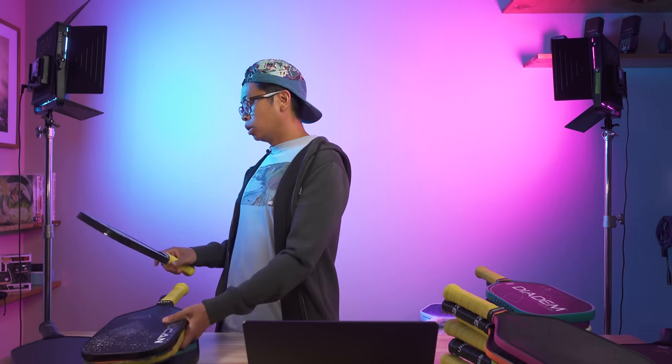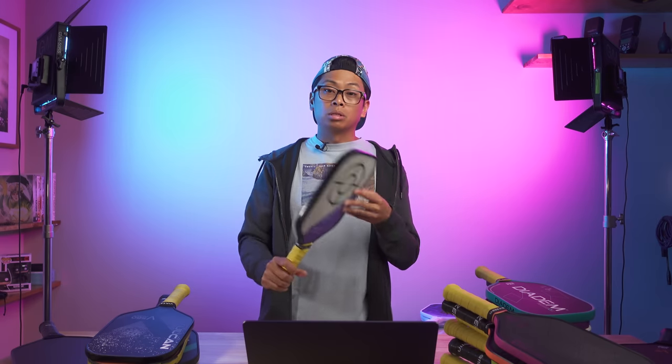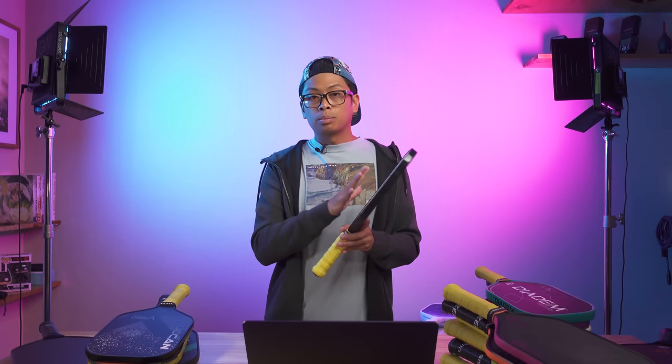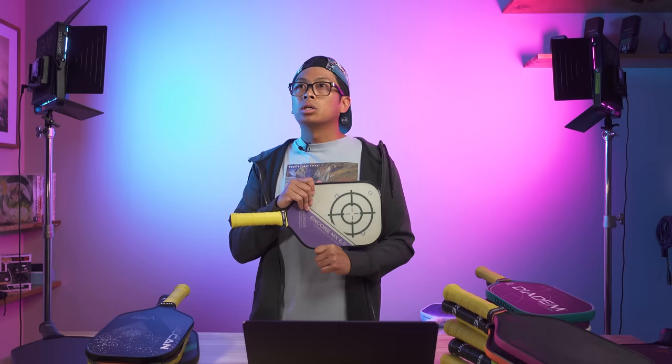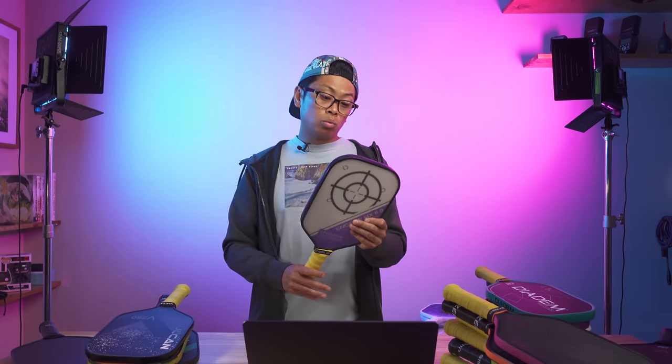When I got back into the swing of things and my elbow healed up, I was wary about going back to that paddle. Around this time, Carbon was starting to get into the mix and becoming a hot paddle. I did flirt with the Carbon 116 for a little bit and enjoyed it. But ultimately I went back to good old faithful, the Engage Encore MX60, because I'd found success with it and never had elbow issues with it. I played with it up until February 2022, went to the PPA Foot Solutions in Arizona, moved up to 4.5 singles, and golded with this paddle.